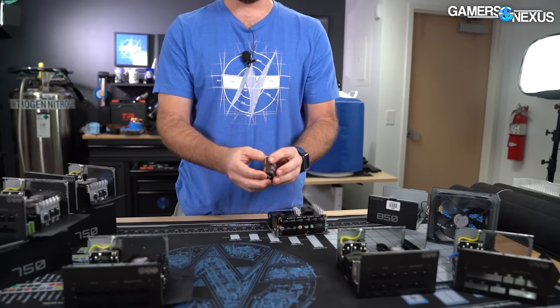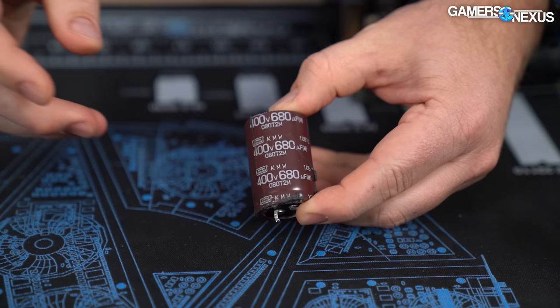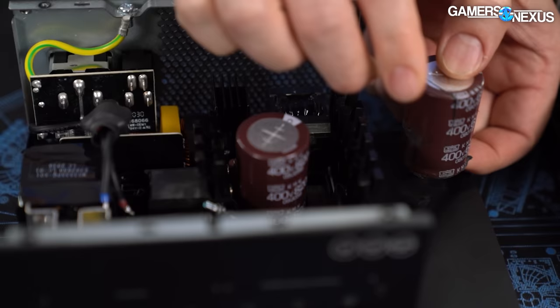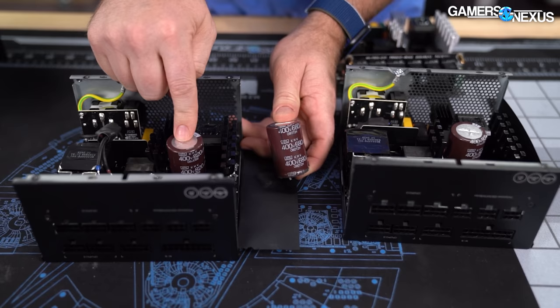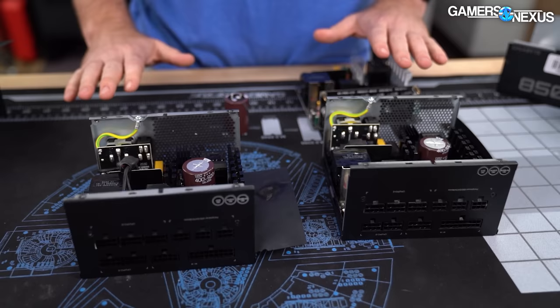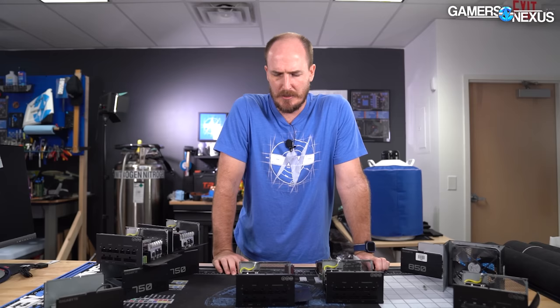We would really like to see more consistency in the components. For instance, the bulk cap — a pretty typical bulk cap, Nippon Chemicon, 680 microfarad — and if we look at the 850-watt units, same vendor, Nippon Chemicon, with only the size of the cap differing: 680 microfarad versus 820 microfarad. We'd like to see that kind of consistency across the whole family, but we don't. That makes us wonder — what was Gigabyte doing? Were they bargain-sourcing the components? Because that's not what you want out of a $100–$150 PSU.